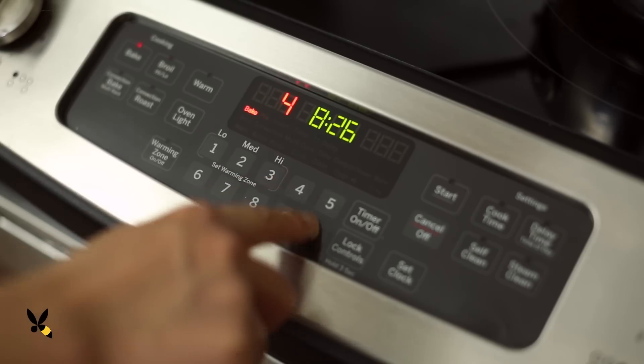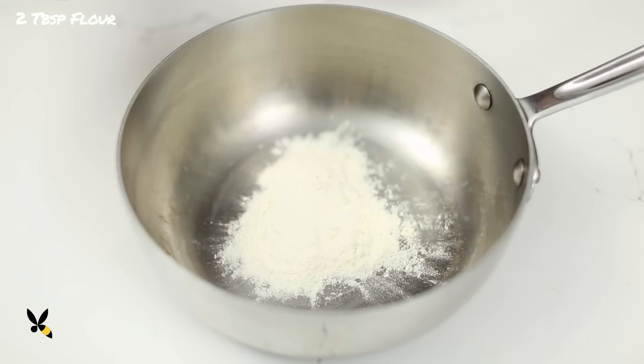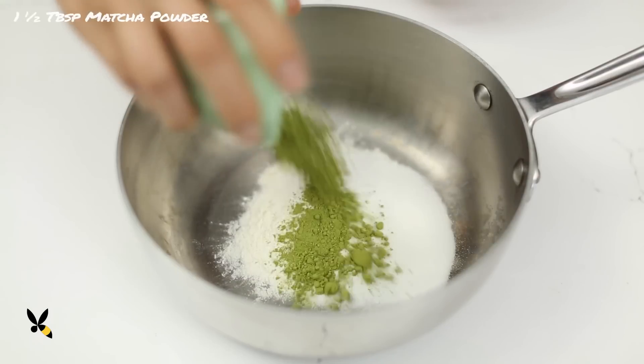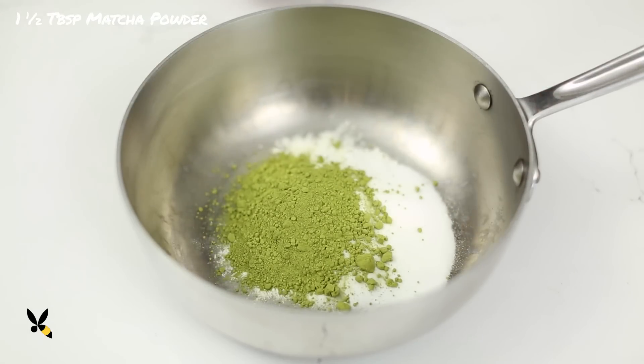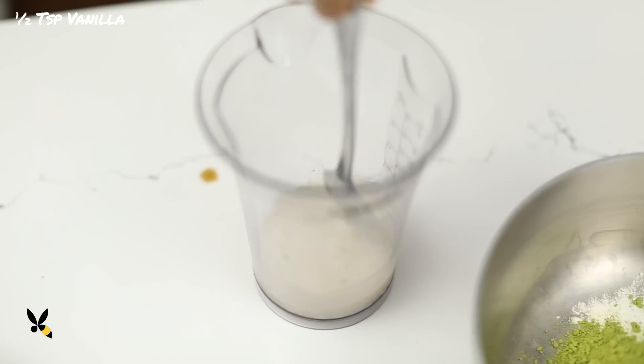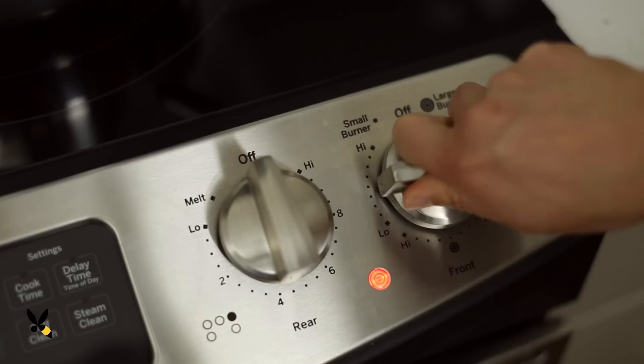Now is a really good time to preheat my oven to 400 degrees. In a medium saucepan, I'll add 2 tablespoons of all-purpose flour, 2 tablespoons of granulated sugar, 1.5 tablespoons of matcha green tea, and a pinch of salt. I'll pour in half a teaspoon of vanilla extract into my third cup of whole milk. Give it a good mix, then put it on medium heat.